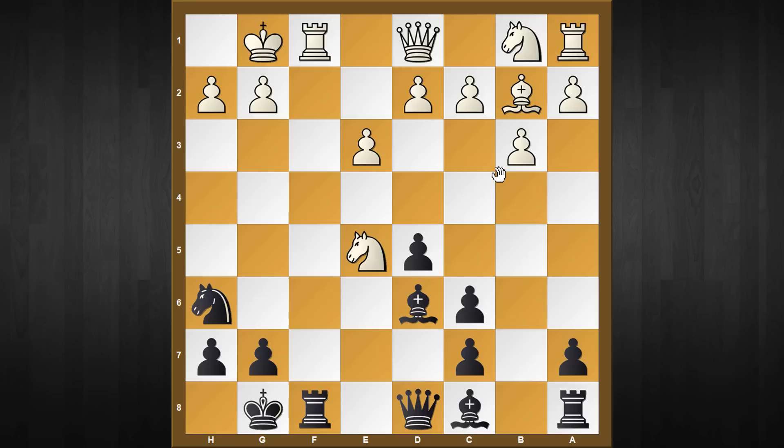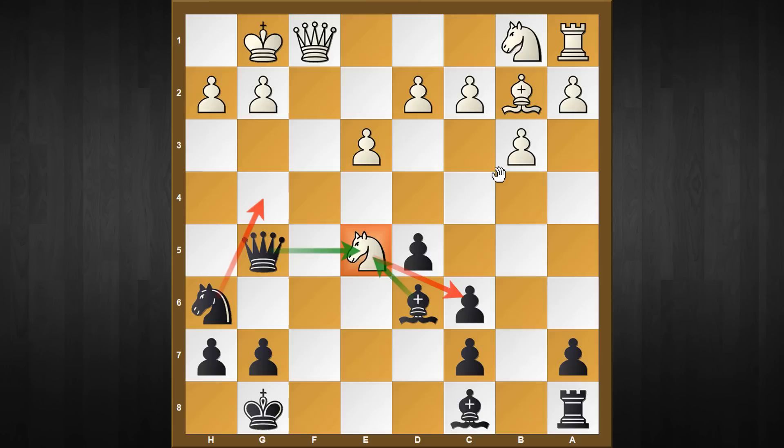While bishop to f5 is a completely playable move, my recommendation is the tactical move rook captures f1. White's response is forced - white cannot take with the king because after queen to f6, queen to f3, and bishop captures e5, black simply wins a piece. So queen captures f1 is forced. Now you play queen to g5, attacking the e5 knight twice. If knight captures c6, then knight to g4, and that attack is very potent. Accordingly the best response is queen to f4 - naturally white wants to exchange queens because he's a clear pawn up.